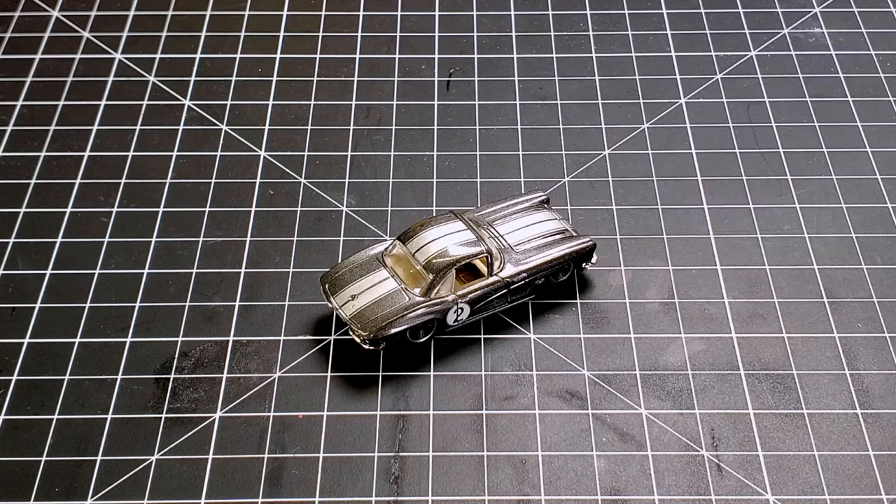Welcome back to the channel everyone, and welcome to Hot Wheels Customizing 101. In today's video we are going to be taking this 1962 Corvette from Hot Wheels, and I'm going to show you how you can very easily customize it using some simple tools that you probably have laying around the house.